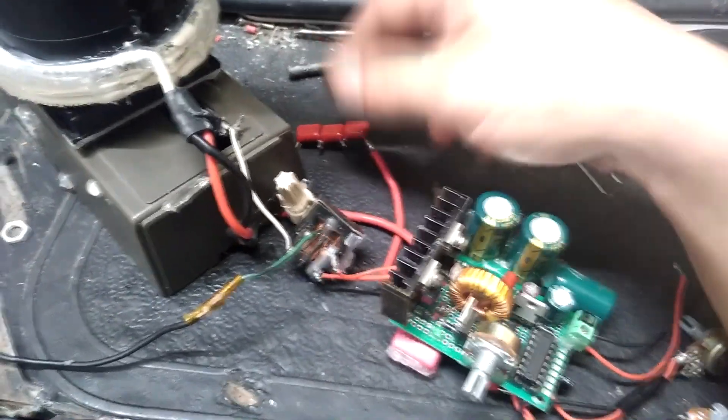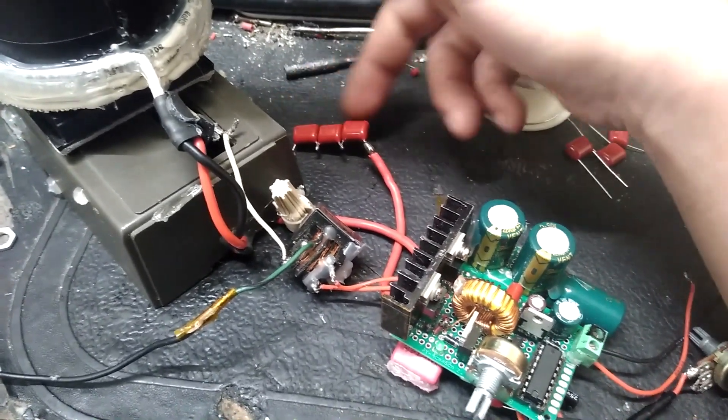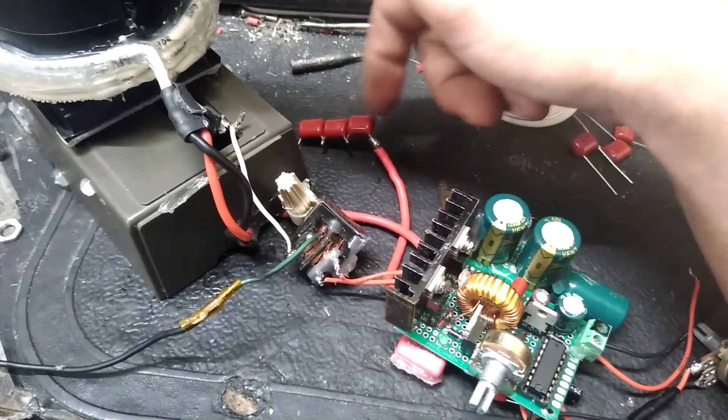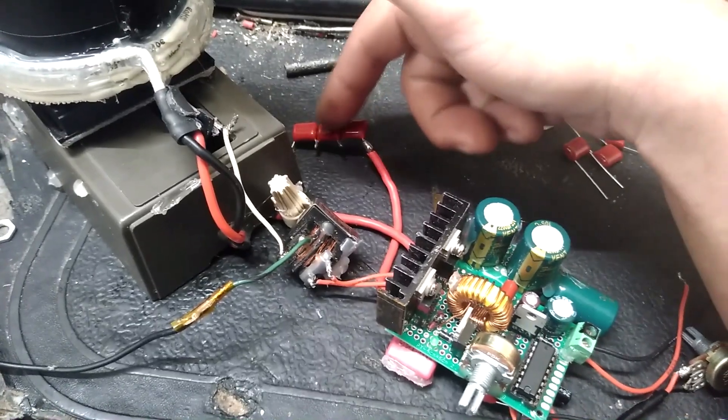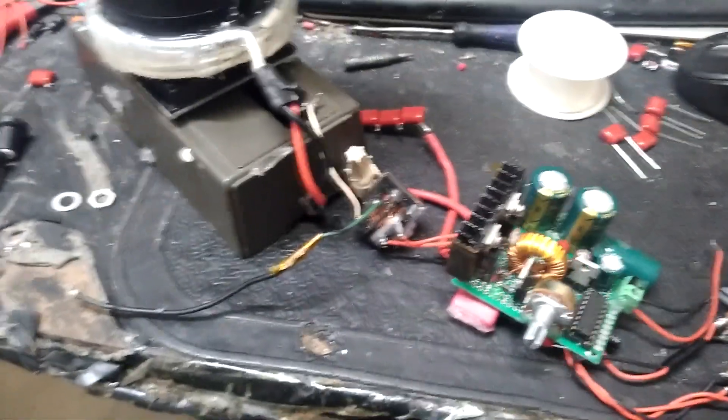I just had to replace this one — they do get pretty warm. These are 100 nanofarad each. The last bank I had, two of them had dropped down to 75 nanofarad, and that threw the tuning off.